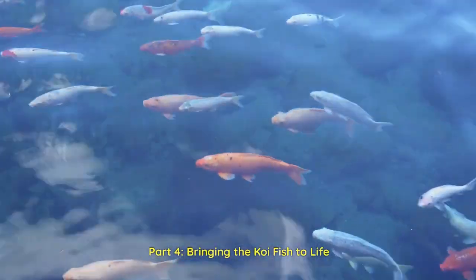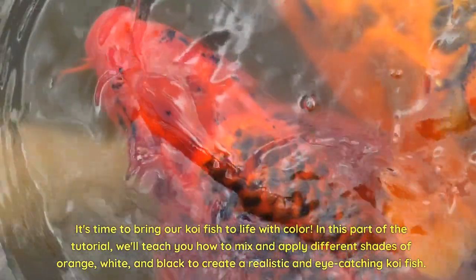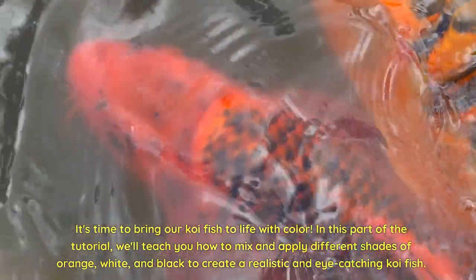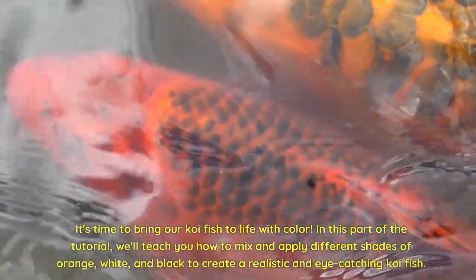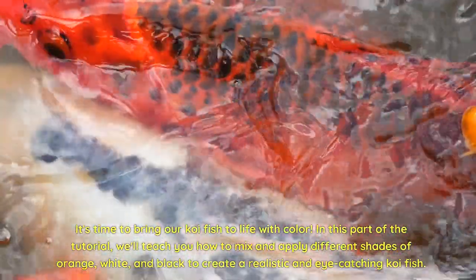Part 4: Bringing the Koi Fish to Life. It's time to bring our koi fish to life with color. In this part of the tutorial, we'll teach you how to mix and apply different shades of orange, white, and black to create a realistic and eye-catching koi fish.